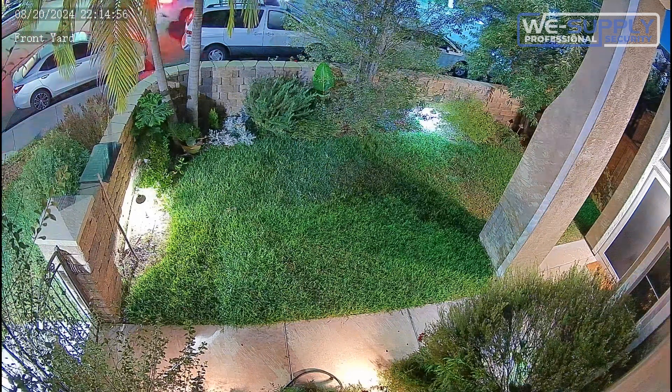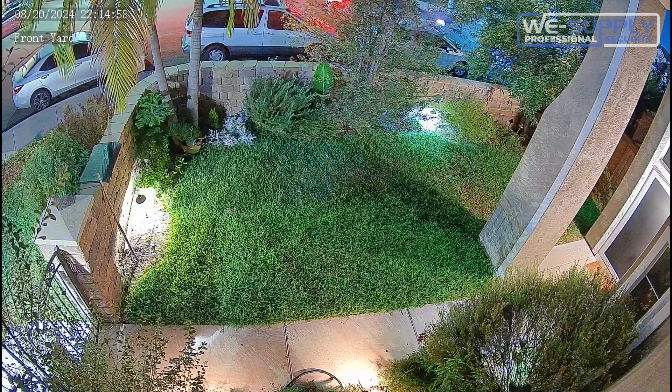We have specialized in full-time color cameras for about the last five or six years, and we have never seen a camera that is capable of being this bright without any internal light source.